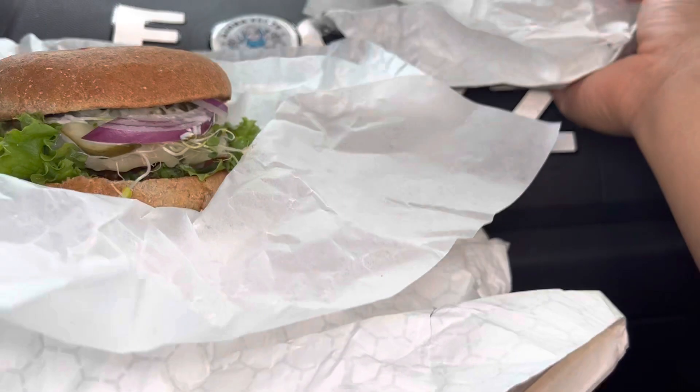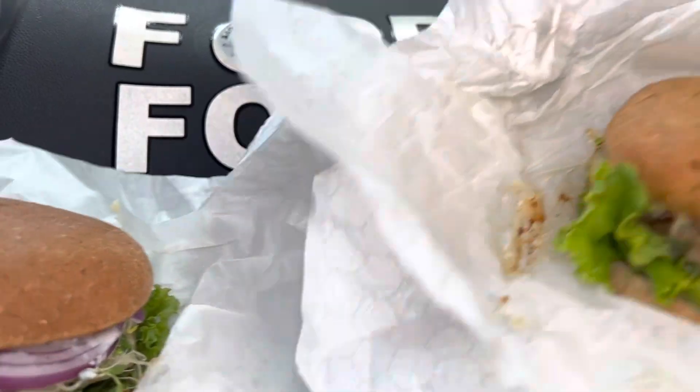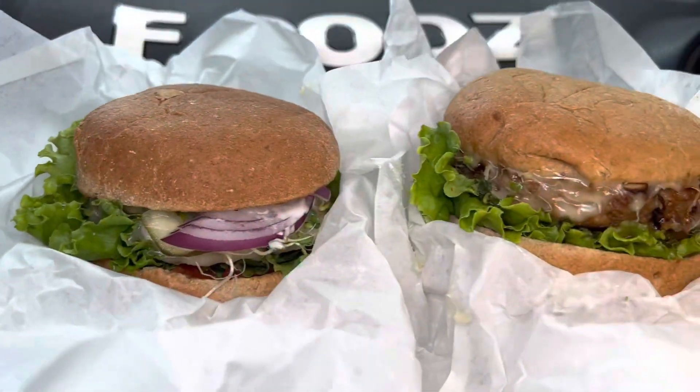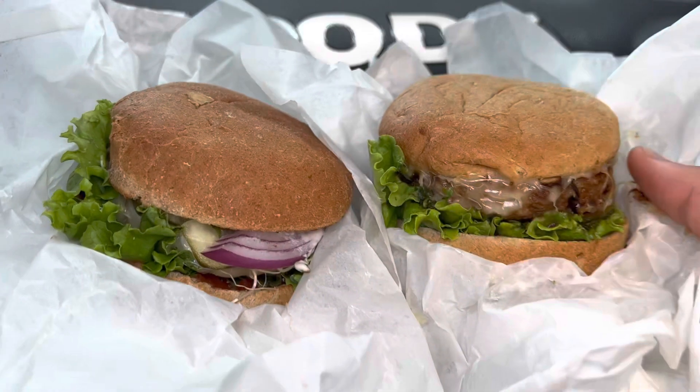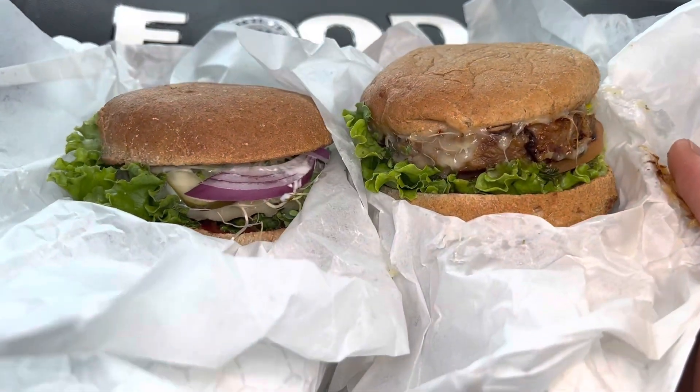Let me show you guys the comparison. There we go — beyond is on the right side and the signature burger is on the left side. Alright, let's go.